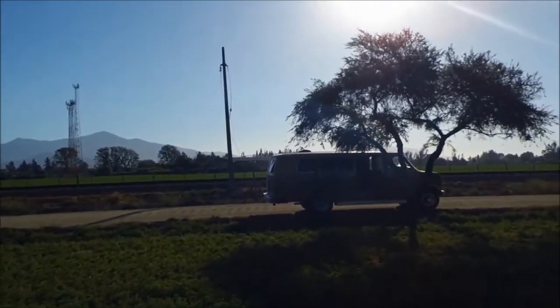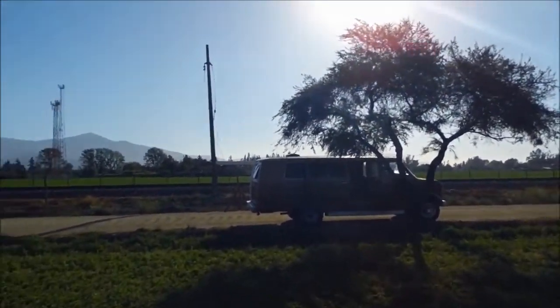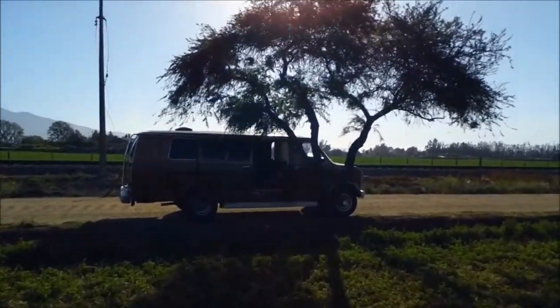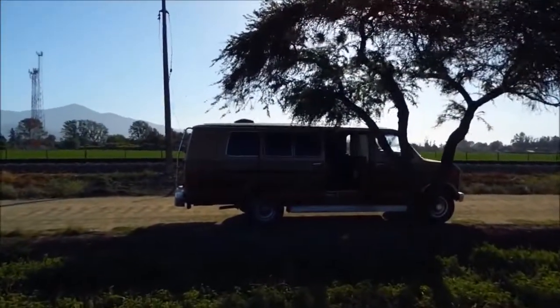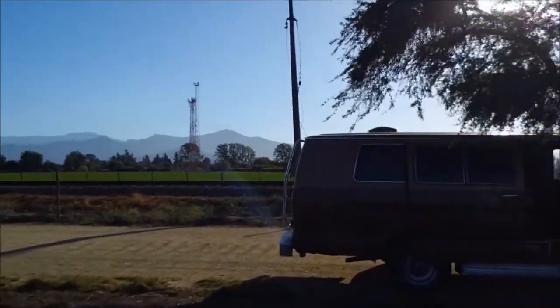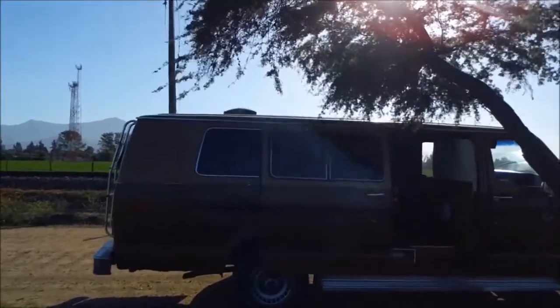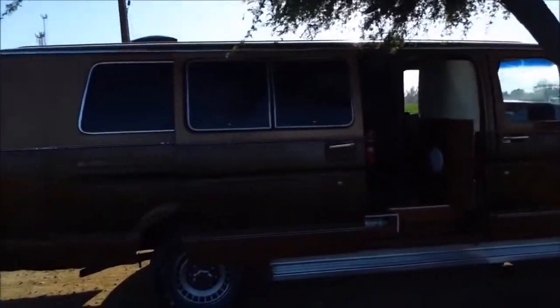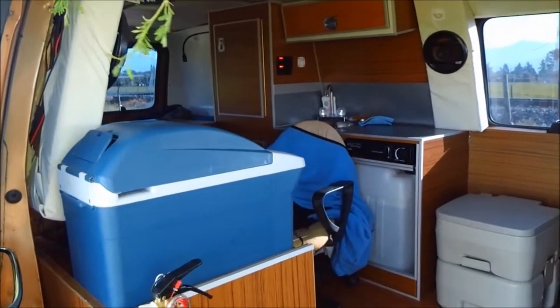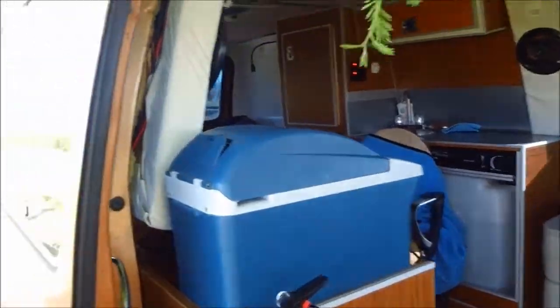It's a very tranquil place. We don't see too many people here. This is the Chilean Chile van. Let's do the video.